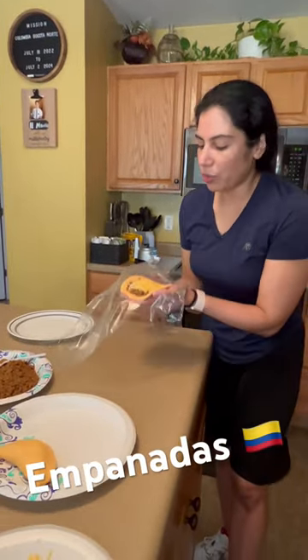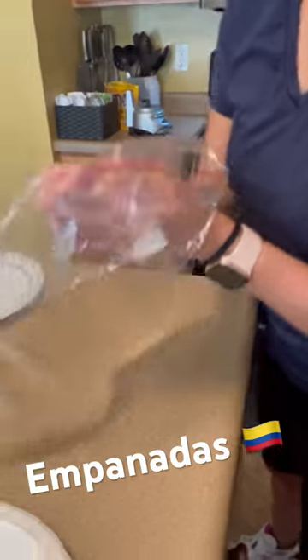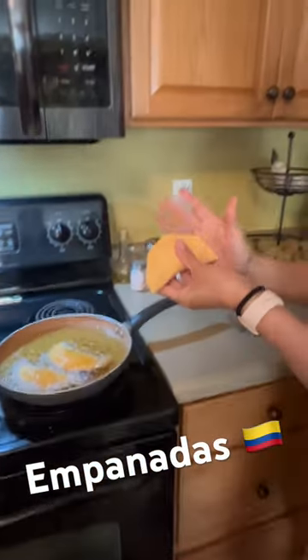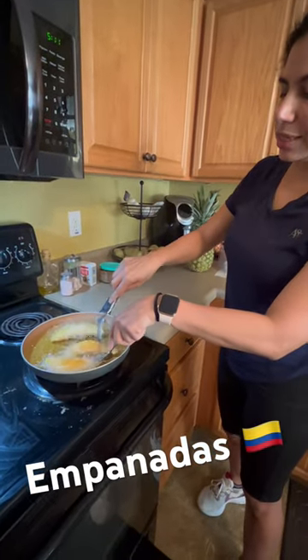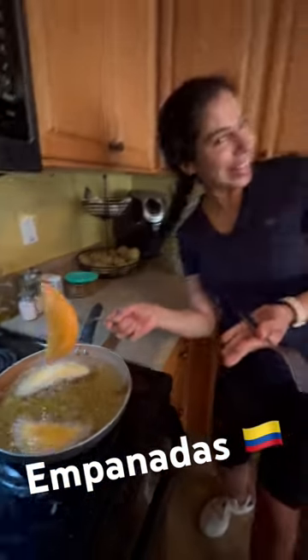The flour is already pre-cooked cornmeal. And then you just close them — you have to be careful when you close them. And then you fry them. These are the empanadas, and they're so good. Colombian empanadas.